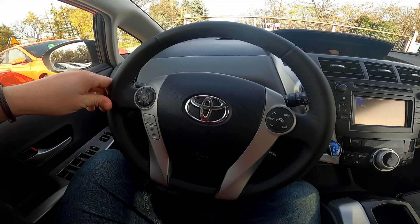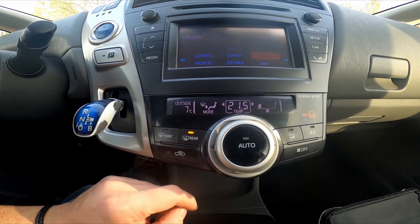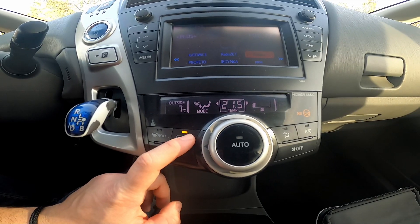In the beginning, take a look in the center of the car. Right here we've got this panel. Simply press the rear button to enable or disable this function.